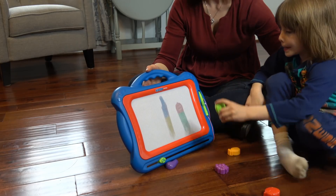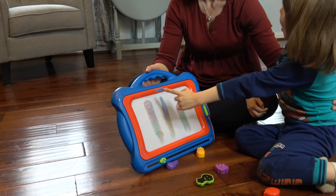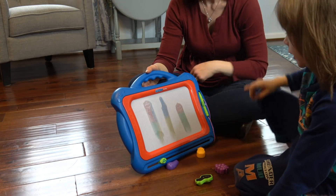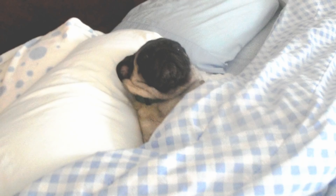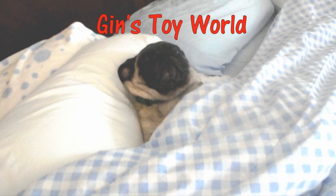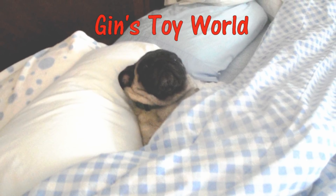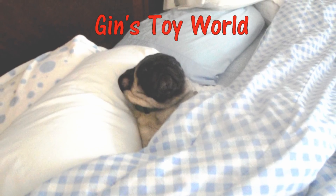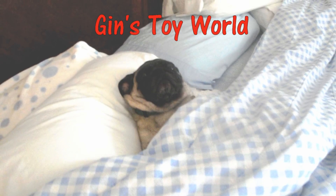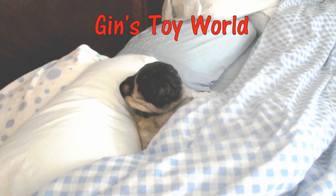Be sure to check the description section below for more information about this great toy. Thanks for watching! Do you want to see the broccoli? See you next time!